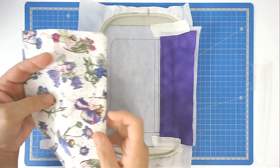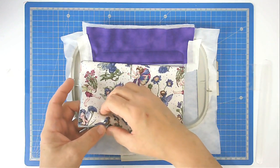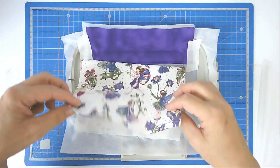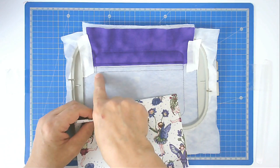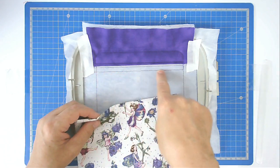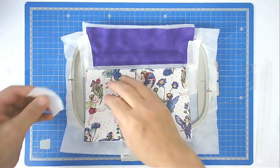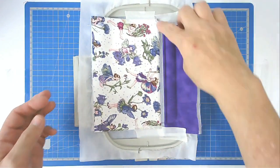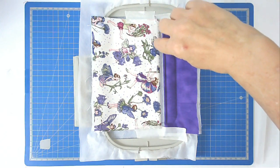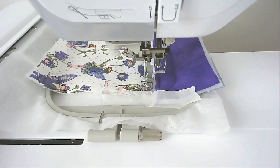Now do exactly the same with the bottom fabric. I've got my batting sandwiched in between the folds of the fabric. Line it up by crossing this stitch line here, then tape it in place. Pop it into your machine and stitch round number four to secure it — it will stitch directly on top of the stitch line underneath your fabric. If you're happy with the placement, go ahead and stitch round number five to stitch the rest of the fabric down.